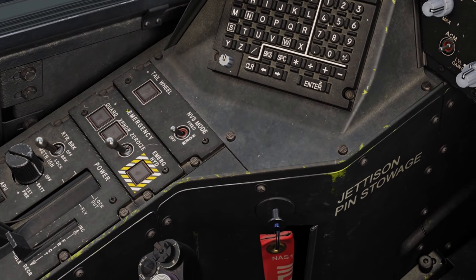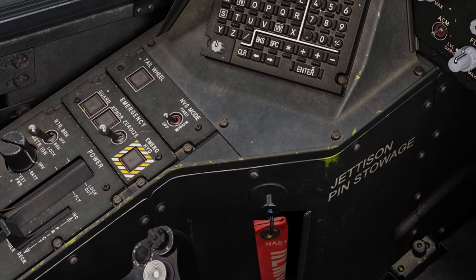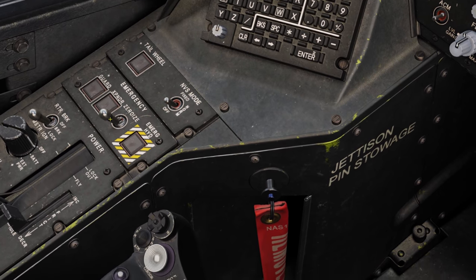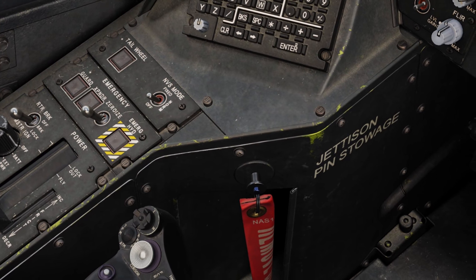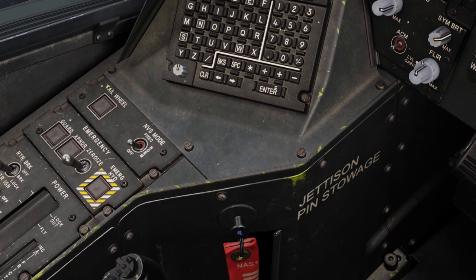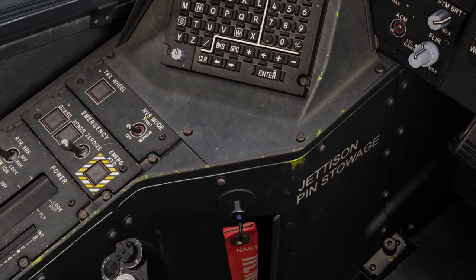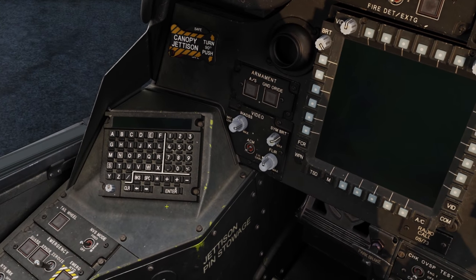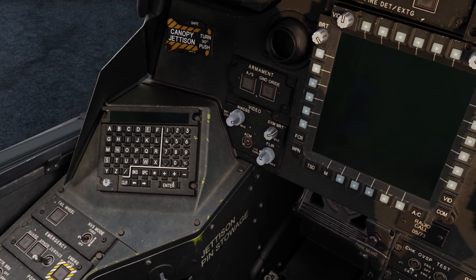Just past that we've got our emergency panel - some hotkeys: hit this button and it'll turn the radios to guard, set our transponder to emergency, zeroize our equipment, and set up emergency hydraulics if we lose hydraulic power. Forward of that, we've got our tailwheel unlock indicator, and our night vision system mode: off, norm, and fixed. Just past that we've got our keyboard unit, which will come into use in future lessons.